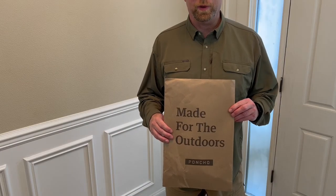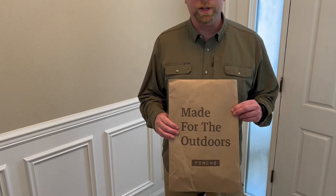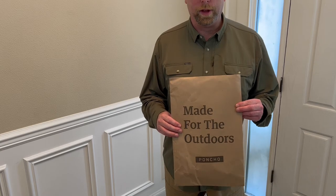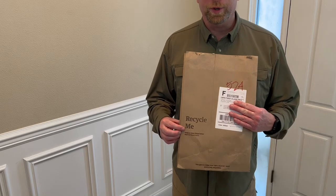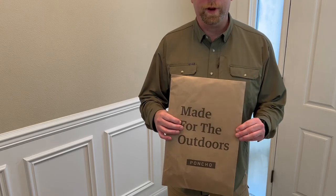Each of the shirts from Poncho Outdoors comes in this neat little packaging that's 100% recyclable. In fact, on the other side it says 'recycle me.' So I appreciate that — it's environmentally friendly.